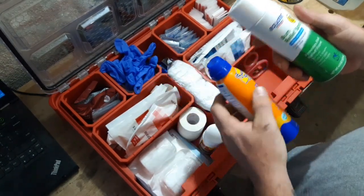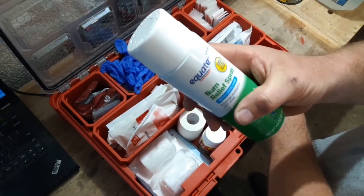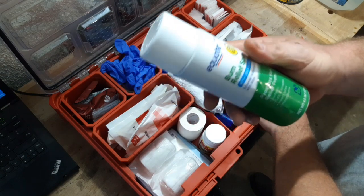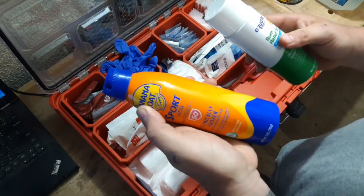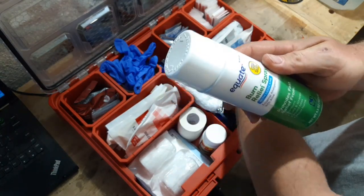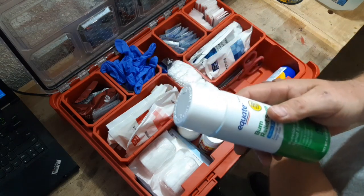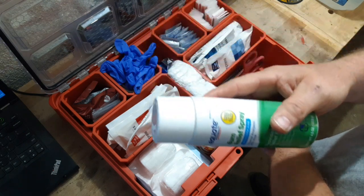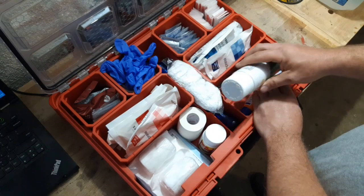I have some burn relief with lidocaine. This is always good to have in case you forget to put it on, or you may get some sort of burn from an engine or exhaust pipes — like if you're crawling underneath or need to fix the engine and you burn your hand.